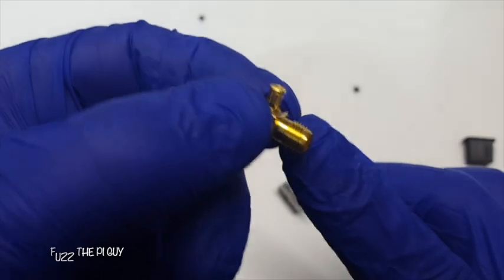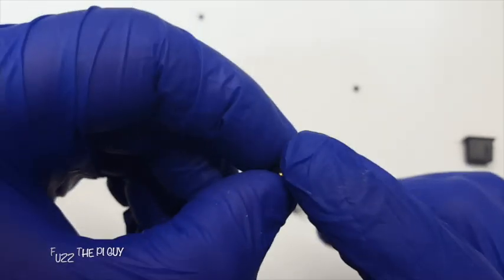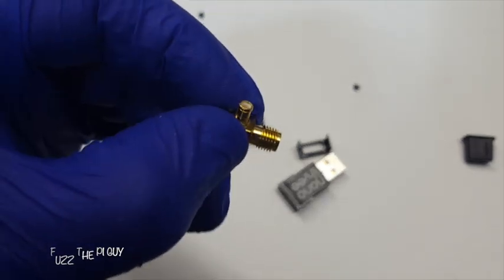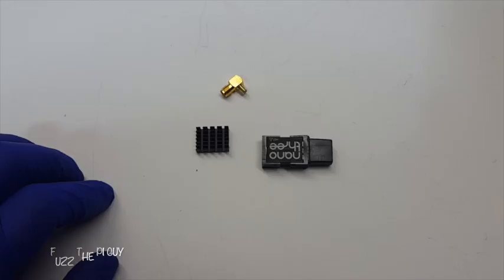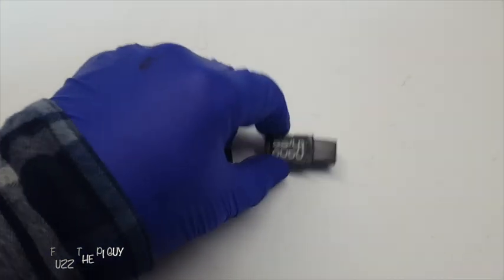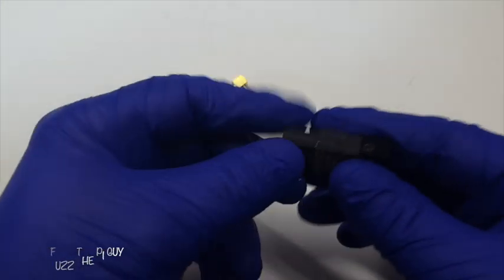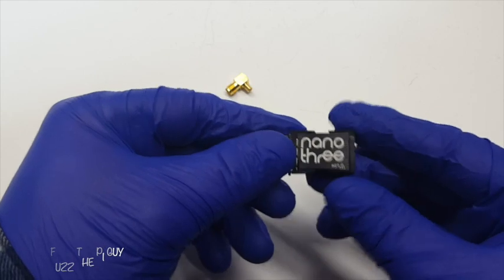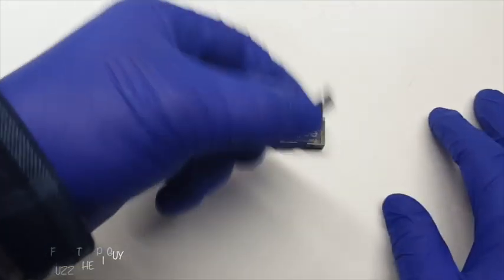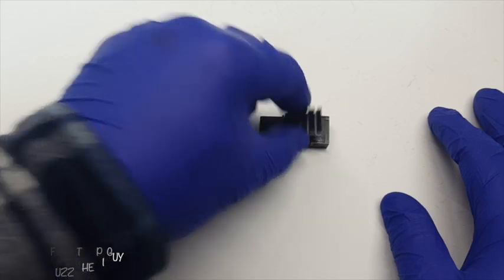Definitely nice and small if you want something compact. It has an SMA connector, and then you have MCX — I forget the exact name. There's also the little heat sink you can put on this to cool it off.